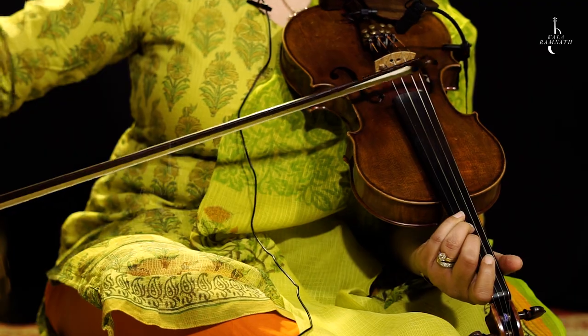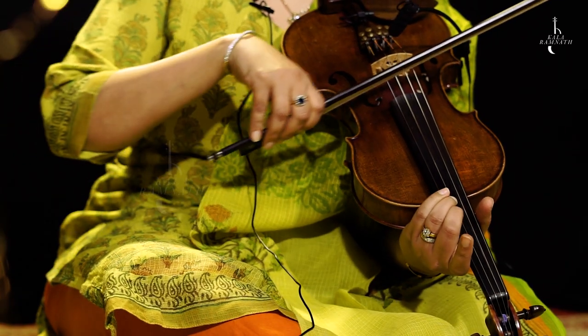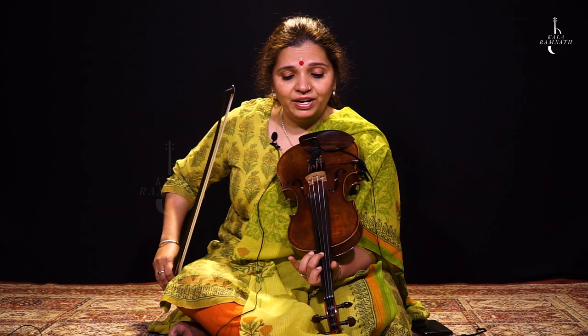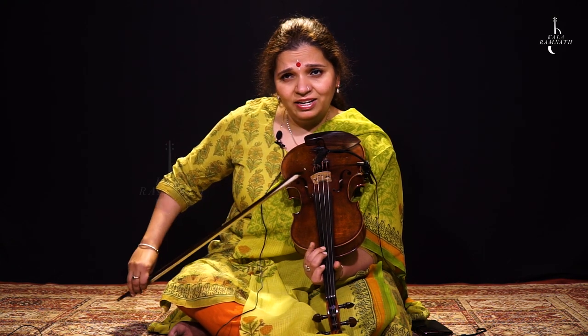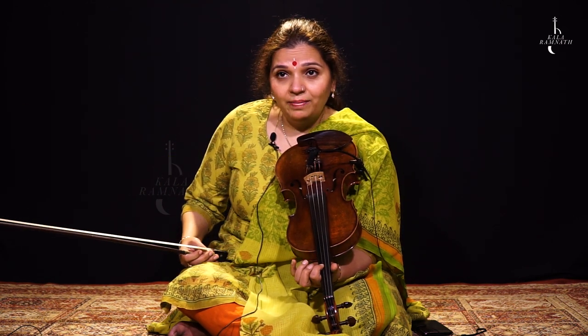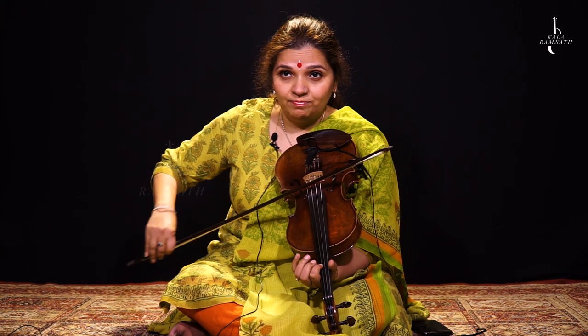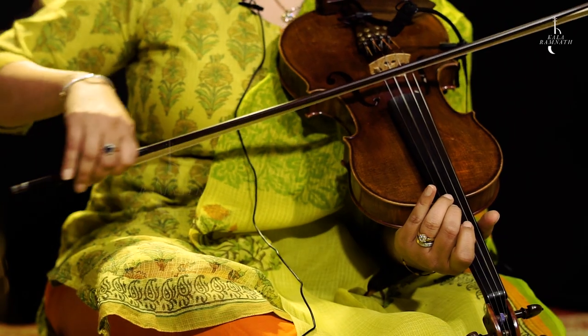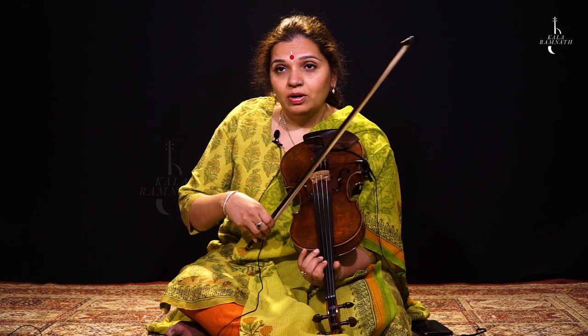So that's the first line. When you come to Dha, all you need to do is lift your third finger. Here I'm using the first finger for Ma, but you can use the third finger also for Ma. Think about which would be the better finger to use in this phrase.